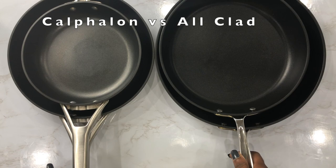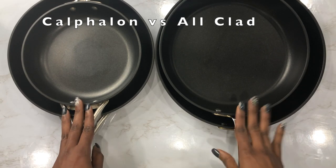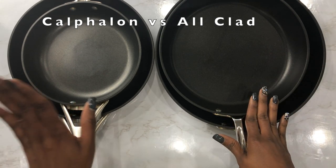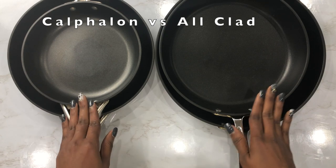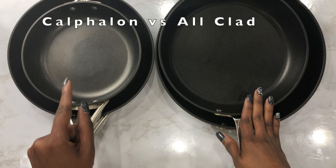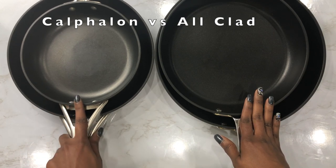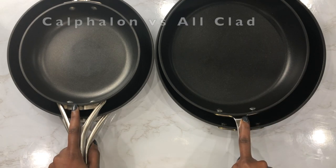Before I get started, I just want to say that both these brands have my heart — the All-Clad brand and the Calphalon brand. I'm going to be discussing the history of both brands, the ergonomics, the construction and durability, the cost, and then I'll give my final thoughts at the end.